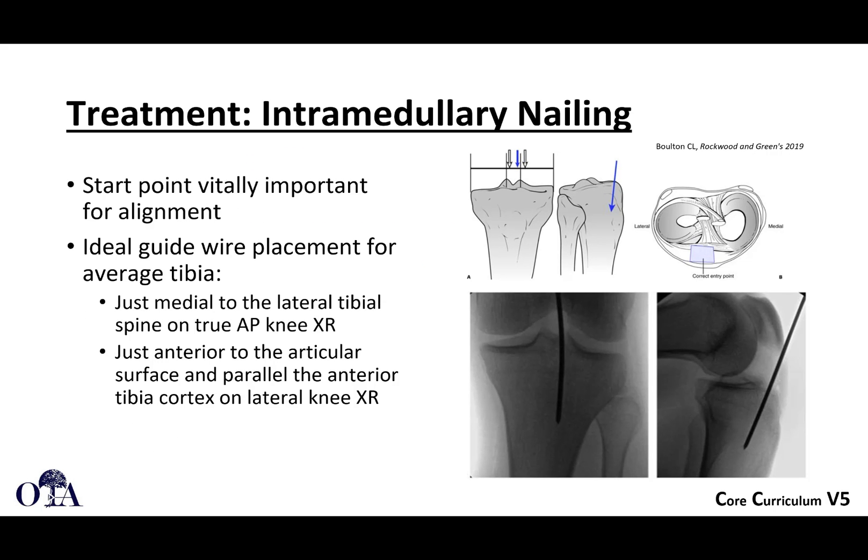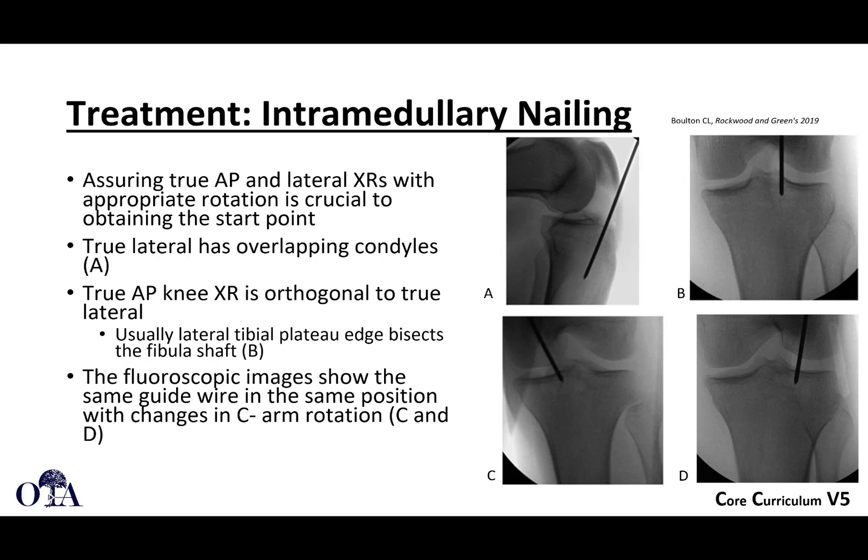When thinking about intramedullary nailing, you have to make sure you have really good imaging. The start point is only as good as how good your imaging is. You need a perfect AP and perfect lateral. It should be just medial to the lateral tibial spine on a good AP, just anterior to the articular surface, and parallel to the anterior tibial cortex on a lateral knee x-ray. Having slight rotation of the knee from a perfect AP to a rotated view shows the start point to be in quite a different position, so good imaging is really important.